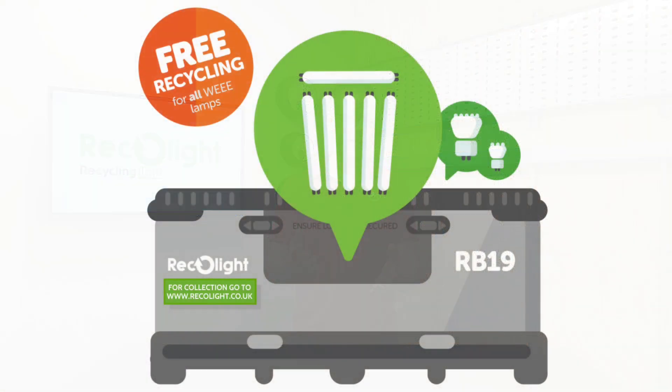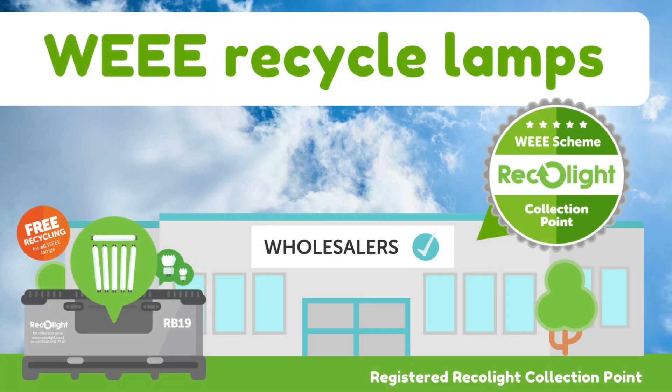This can range from having containers delivered to your site for waste light fittings or lamps — ideal for big projects or refurbishments where you meet the minimum requirements for free collection — right down to the national network of free lamp and luminaire drop-off points at various wholesalers up and down the country.